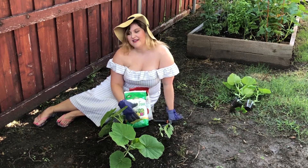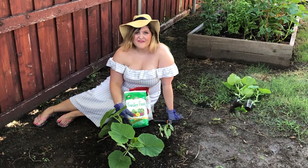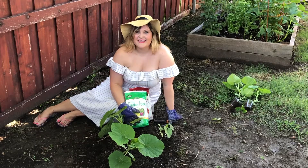So I will check back in with you in about another two to three weeks, hopefully when my vines have taken off across the yard. Thanks for tuning in.